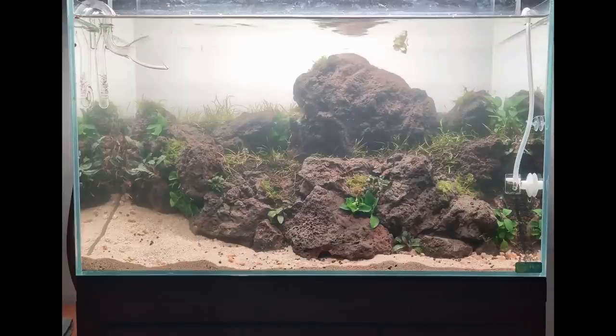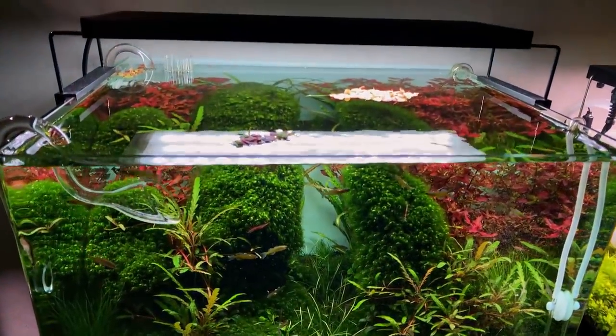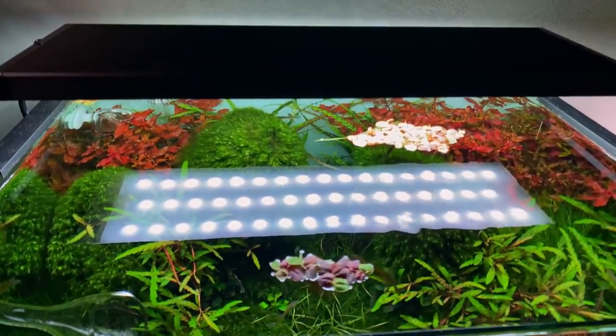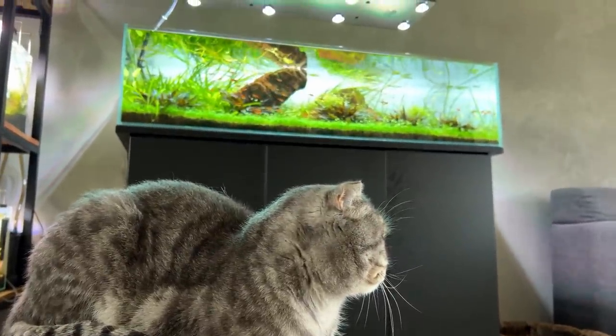Reason number four for cloudy water is floating particles. A classic example is when you add new sand to your aquarium that hasn't been washed properly. The easiest solution here is again special filter media — it can catch even the smallest particles, so it will really polish your water for you.